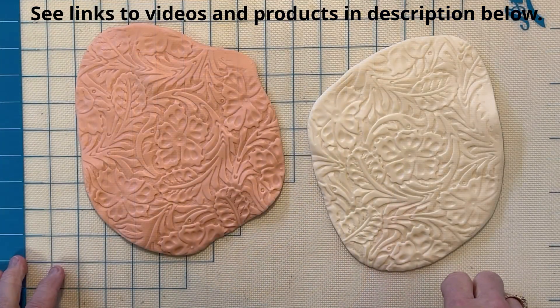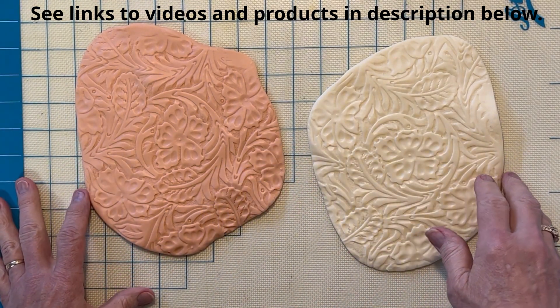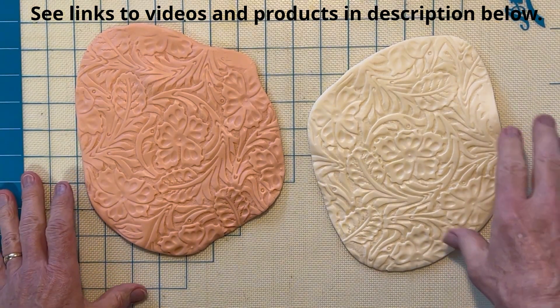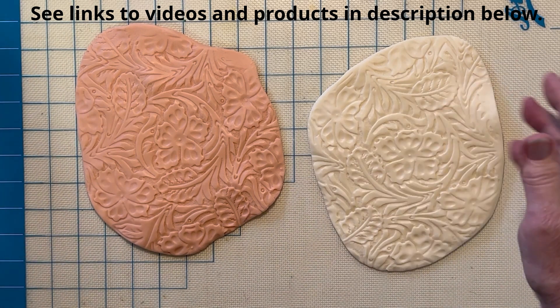The nice thing about modeling chocolate is it holds its shape very well. You could do the same thing with fondant, but it's not going to hold quite as well, and you're not going to get quite as crisp of an impression as you will with modeling chocolate.